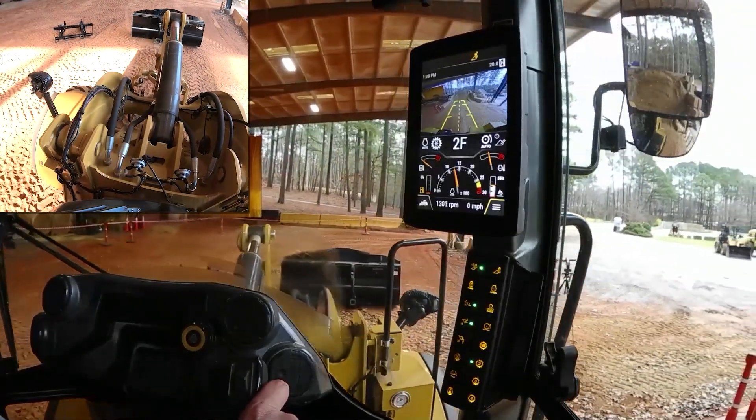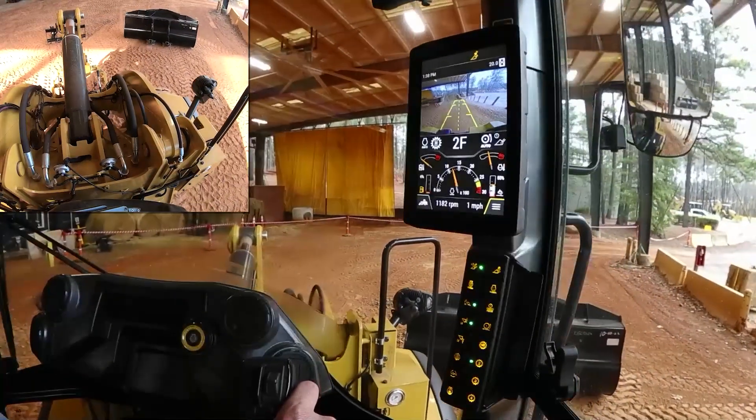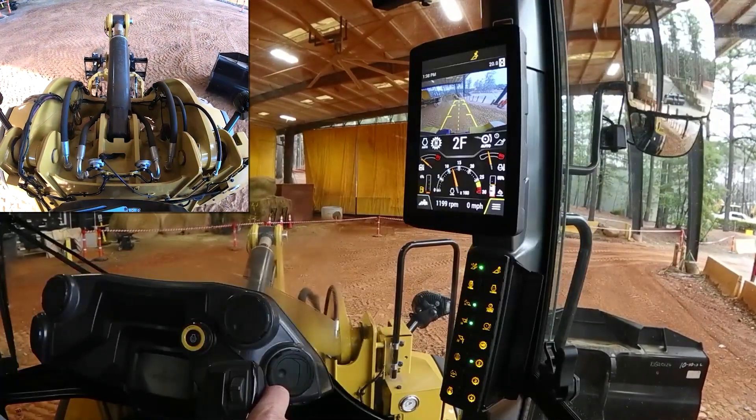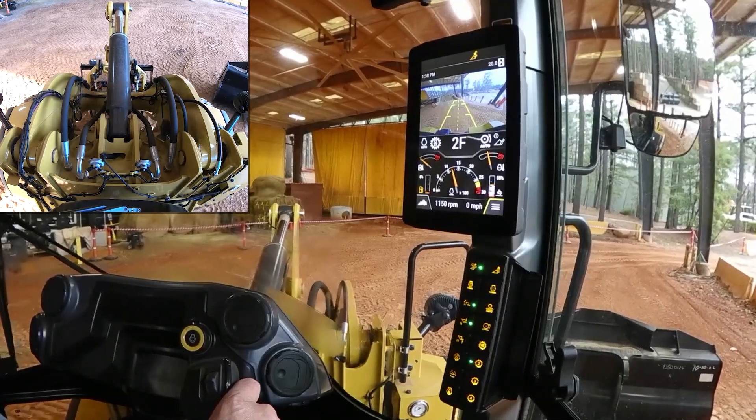There's a set of forks right beside the bucket we've rolled off. I'm going to look down through there, see that coupler frame — yellow in color — hooking up to a black attachment with the fusion interface, and roll it on in.